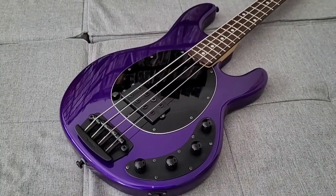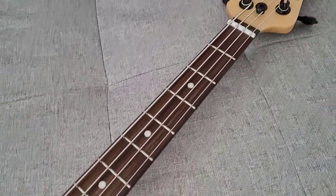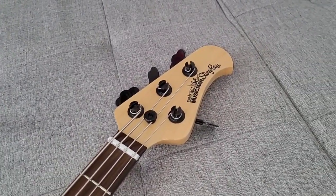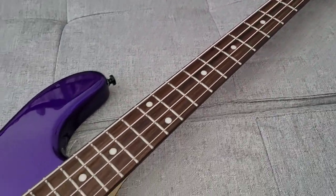And lastly, a 2017 Ernie Ball Stingray. This one's pretty different, rosewood fretboard and black hardware. This colour is Fire Mist Purple, which looks pretty nice.